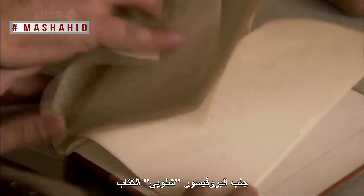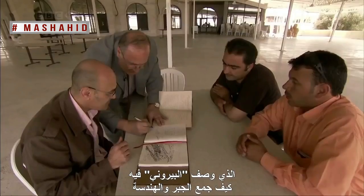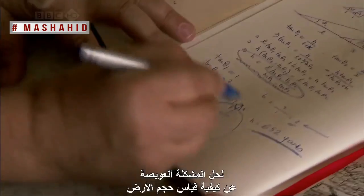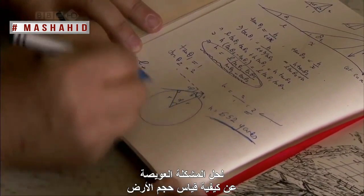Professor Chaloubi has brought along the book in which al-Beiruni describes how he combined algebra and geometry with some very simple and practical measurements to solve the epic problem of how to calculate the size of the earth.